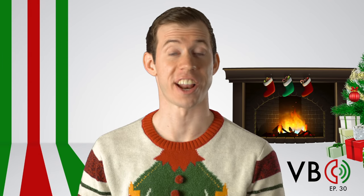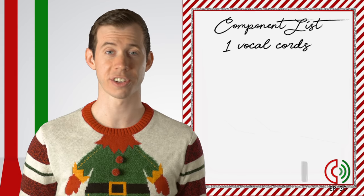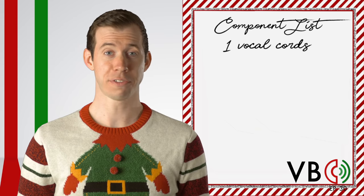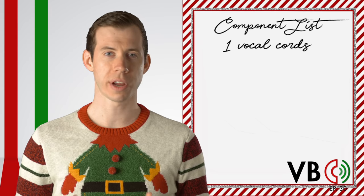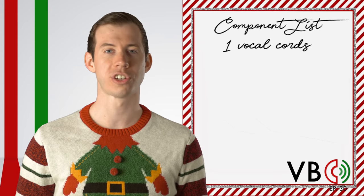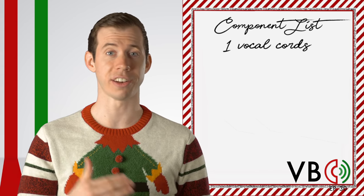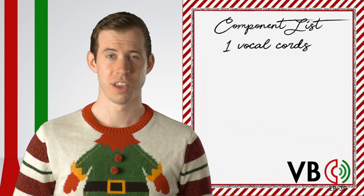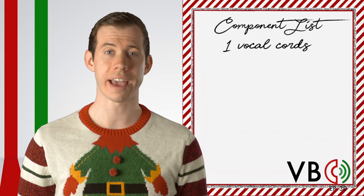Let's break this voice down. Component number one: the vocal chords. The first thing to note about the Grinch, like all of Jim Carrey's characters, is that he is absolutely wild. He is all over the place, often doing different voices himself. In order to demonstrate his craziness, we will have to be very variable with our pitch and compression. Make the voice go to extremes of high and low, or compressed and decompressed. You also might hear use of the false chords for distortion when he is angry or intense.